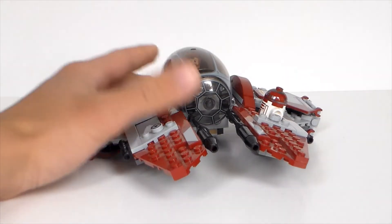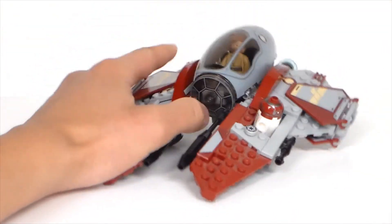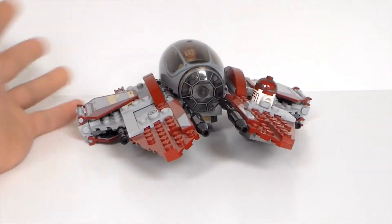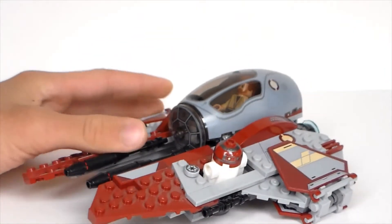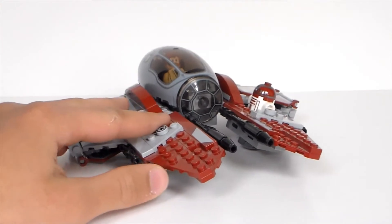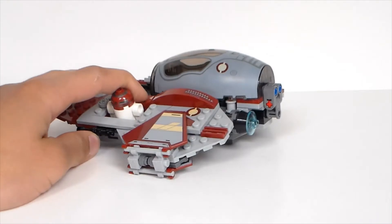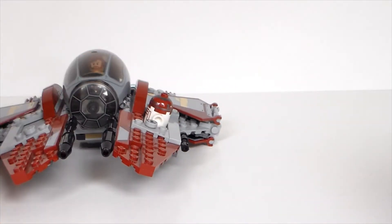In my opinion this is a sturdy build. This set retailed for $24, and I think that's a bit too much — it feels too small for that price. Maybe $20 would work. To me this set is kind of plain. It's a good, sturdy, solid, quality build, and you get flick missiles, but nothing is really too special or unique about it. It's a great birthday gift — one of the smaller sets for that purpose. I don't think it's a must-collect set unless you like collecting ships, Obi-Wan figures, or all types of minifigures. It's nothing unique that sticks out to me.